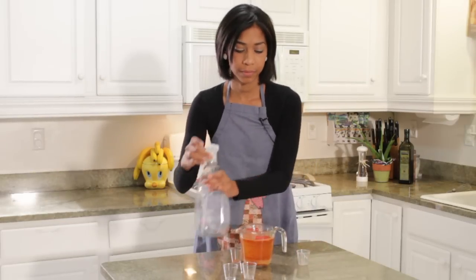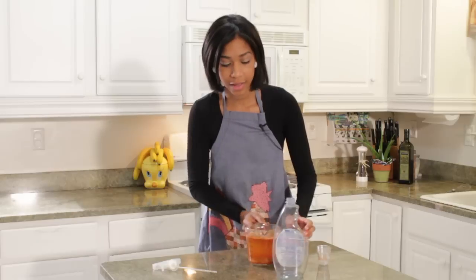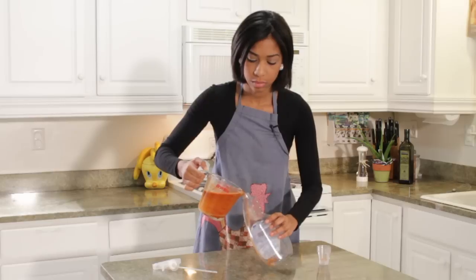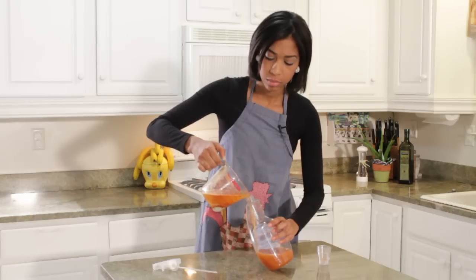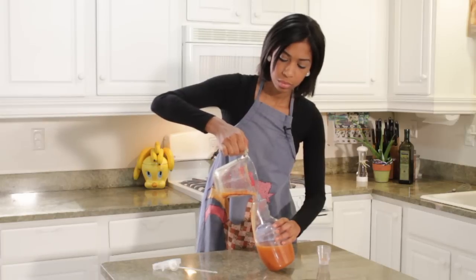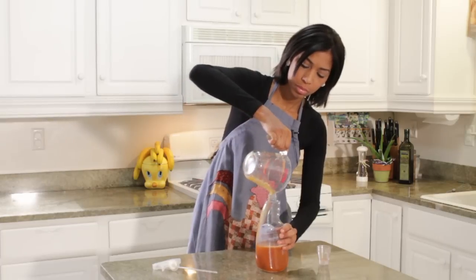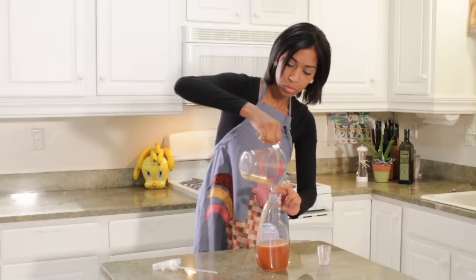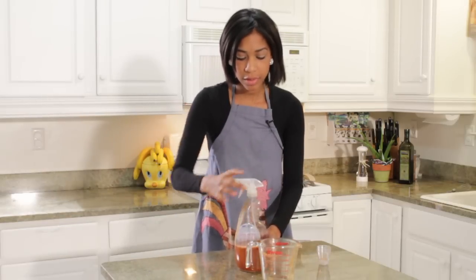We're going to open up a spray bottle and pour in the contents. We're going to put the top on our spray bottle.